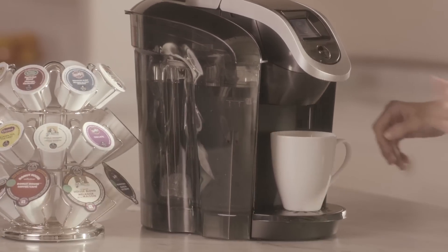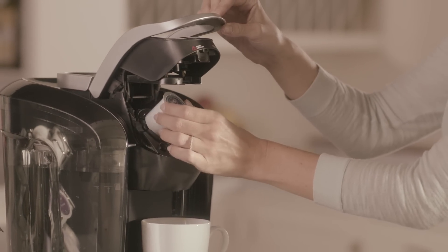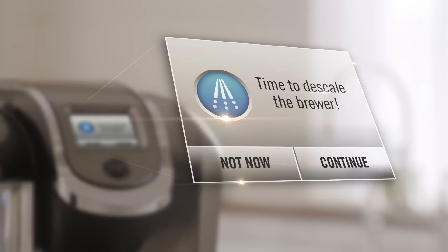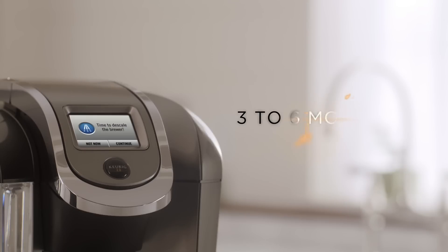If you find your Keurig 2.0 Brewer is not operating at peak performance, you might try descaling. Your brewer is set up to alert you when it's time to descale, yet we recommend descaling every three to six months. It's a simple process that can greatly improve the performance of your brewer.